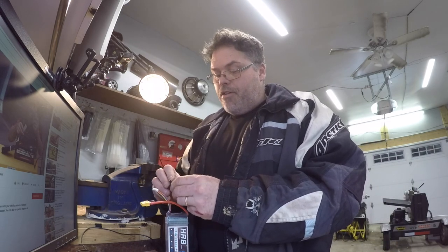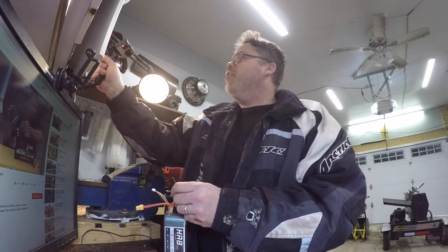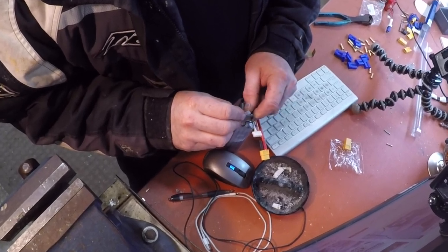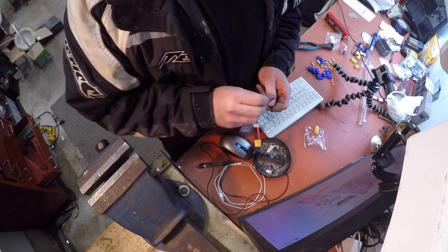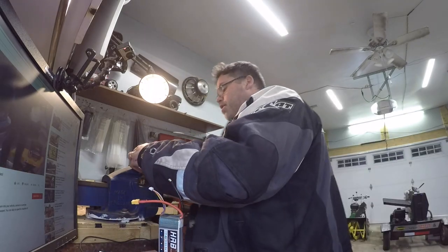So we'll turn this back a little bit, like so. Are you watching? So we'll turn this back, like so — a little twisty twisty. Decent. Pop this off — a little nubby sticking out. And we'll put this in the old vise.